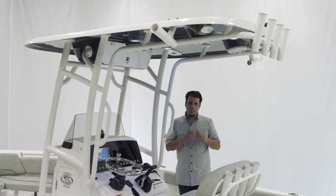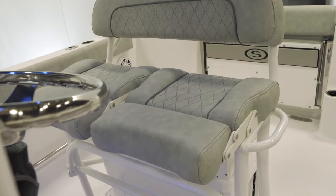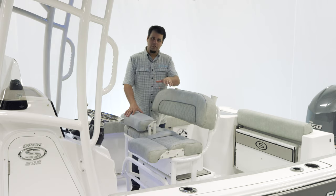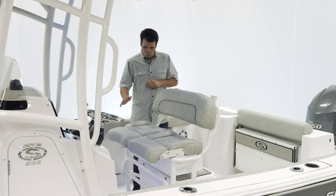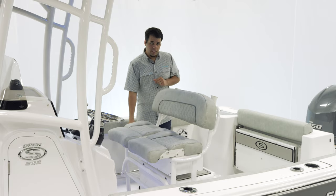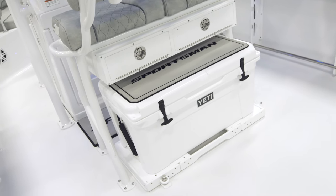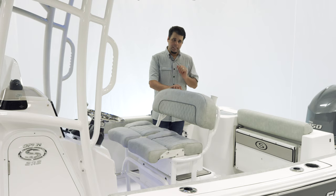Let's take a look at the leaning post. The Open232 has our Deluxe Leaning Post with individually adjustable bolsters, allowing the captain to be standing up while a passenger can be comfortably seated. We also have grab handles on both sides. The boat we're on today has the 65-quart Yeti slide-out cooler with under-leaning post tackle storage — those two things are optional, but nice to have.